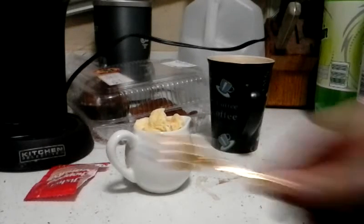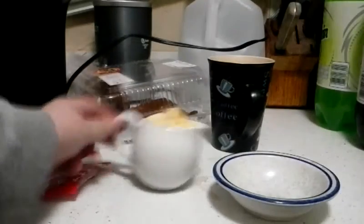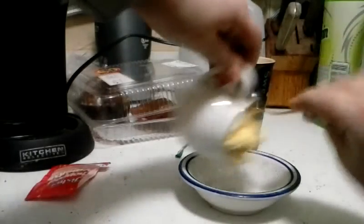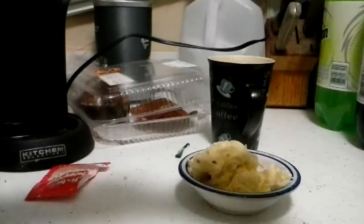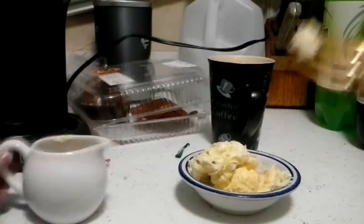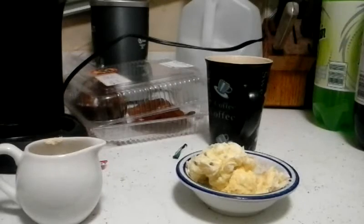I got this cute, adorable tonic fork. Now just scoop the contents of your mug into like a bowl or something, which I'm doing right now. A little taste test. Mmm, can taste the nut.